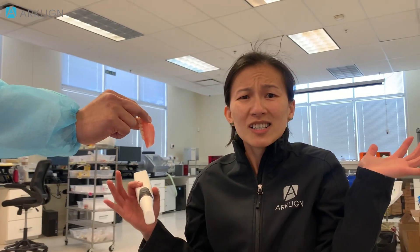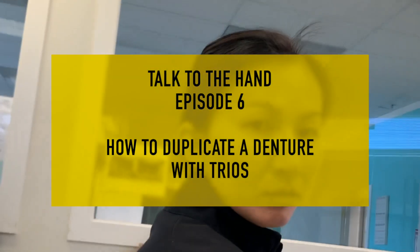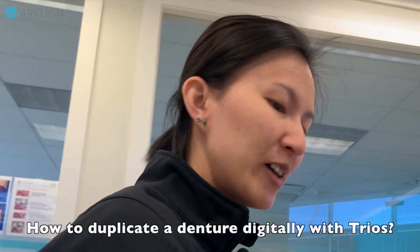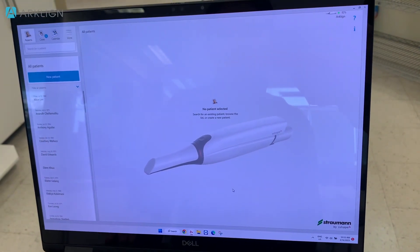Duplicate this! How to do a duplicate denture with a Trio. Okay, let me show you how. Right now we're going to show you how to do a duplicate denture with a Trio scanner.